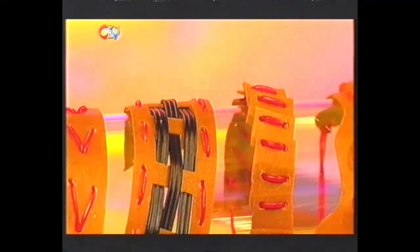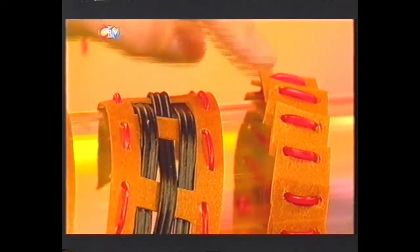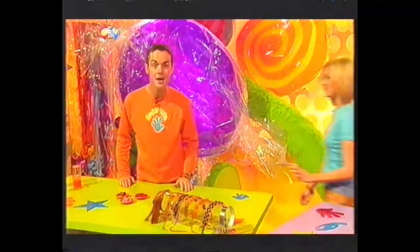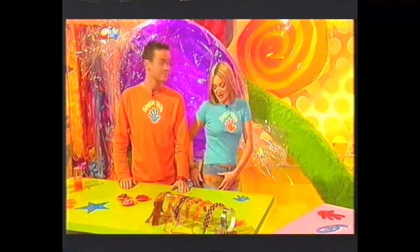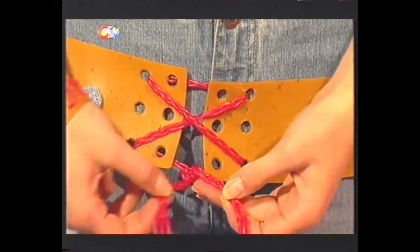Make holes and you can thread it up and tie it together using liquorice lace. The more holes you make, the more different designs you can do. Make bigger holes and you can actually weave liquorice all the way through. Or even thread loads of little squares together. And if you'd like to make a belt, stick sweets on using icing and plait liquorice together to make the whole belt a lot stronger. They're fun to make and incredibly great to taste.